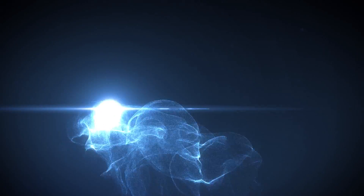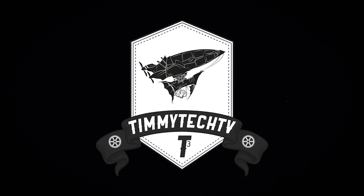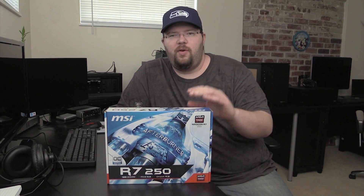Hey guys, Tim here. Today with a great little graphics card that confuses the crap out of me. Stay tuned! Hey guys, so we're going to take a look at the MSI R7-250.